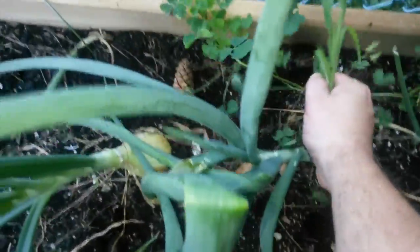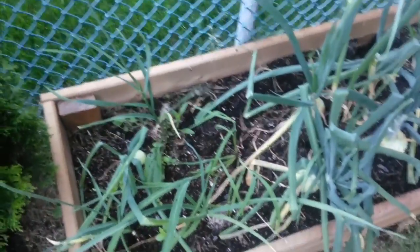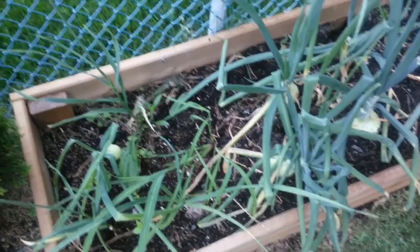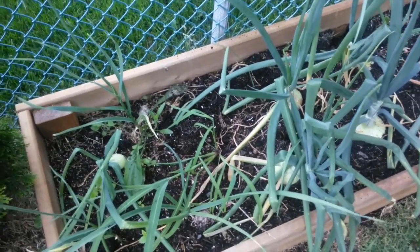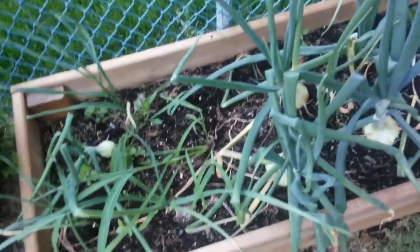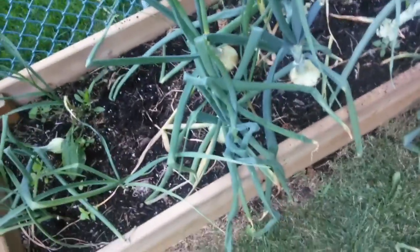Considering this is a first-year bed, I think it's performed fairly well. I basically made a mix similar to what they talk about in books like the Square Foot Gardener. I just kind of followed that roughly, mixed some compost in, I had some vermiculite in here, and some peat.